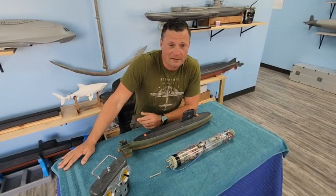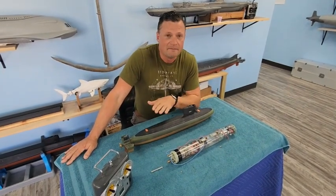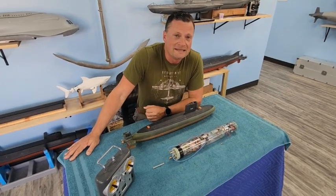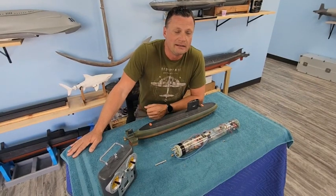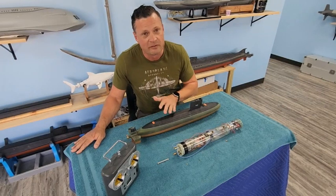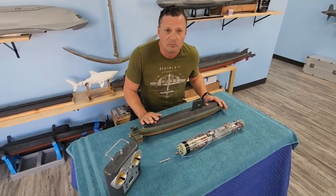If you follow my channel, you'll have seen that I featured another one of David's submarines a little bit earlier on. It was another submarine in 1:96 scale, a Russian Kilo class submarine. This is sort of the partner to that boat, again put together by David as well, and it is equally as beautiful.